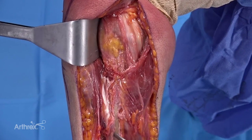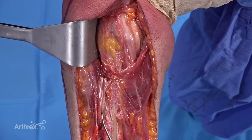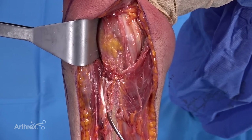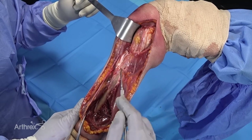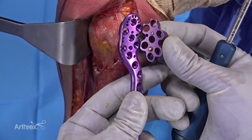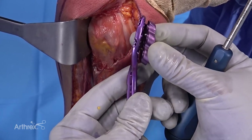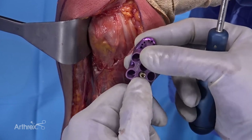This is the entirety of the insertion of the deltoid. As we release and retract it further, you'll see it's also a very broad insertion that takes up almost the entire lateral cortex. When placing an alpha plate, the block that guides your locking towers has a little peg on it that mates with the plate and allows you to find the right position for it.